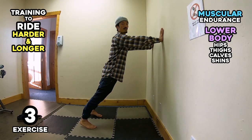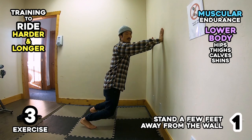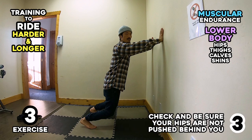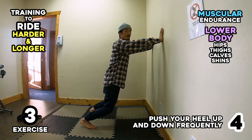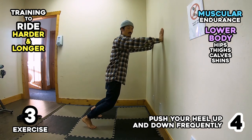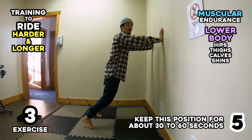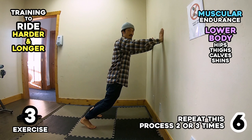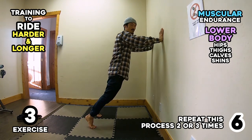Exercise 3: (1) Stand a few feet away from the wall. (2) Put your hands on the wall and turn your head as if you are riding. (3) Check and be sure your hips are not pushed behind you. (4) Push your heel up and down frequently. (5) Keep this position for about 30 to 60 seconds. (6) Repeat this process 2 or 3 times.